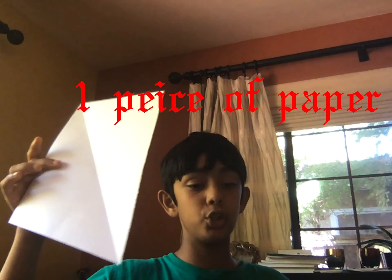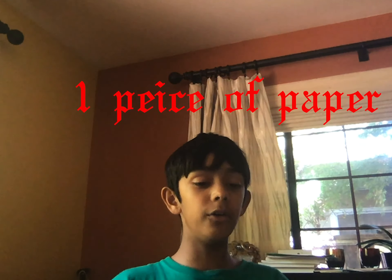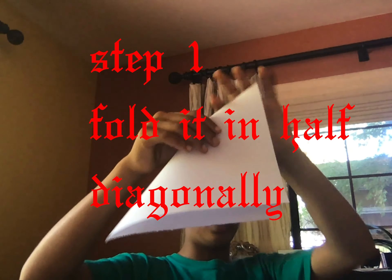Now let's jump into the video. The first step is to use one of the pieces of paper — just one — and fold it in half, like this.